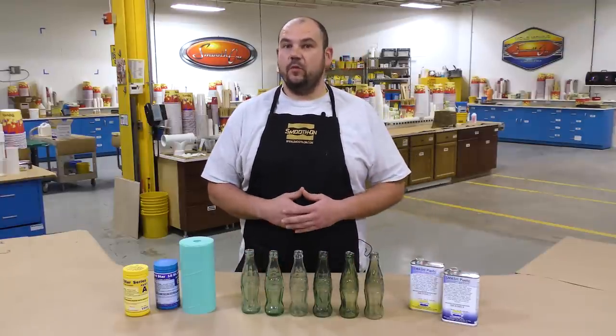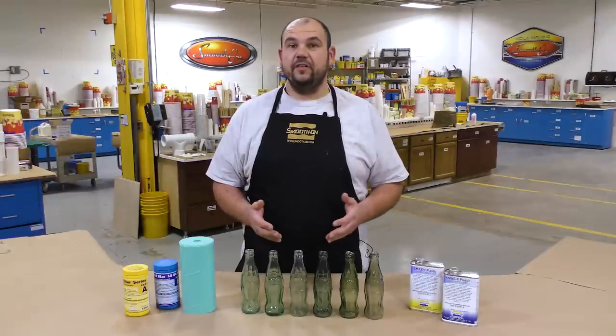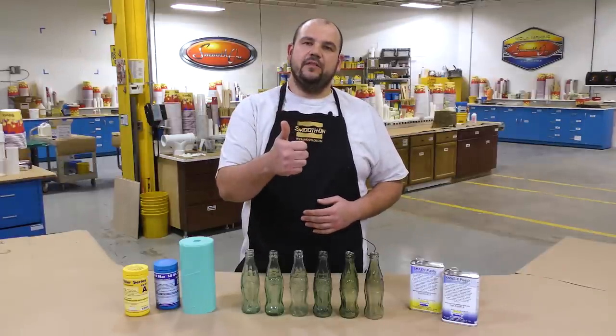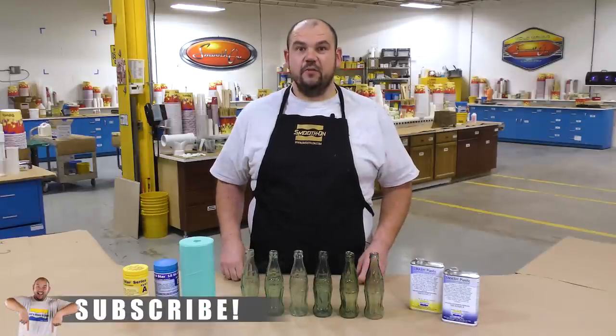If you have an idea about what we should do next, please let me know in the comments below. If you'd like to see more videos like this, hit the thumbs up button, and remember to subscribe to keep up with our latest mold making and casting videos.